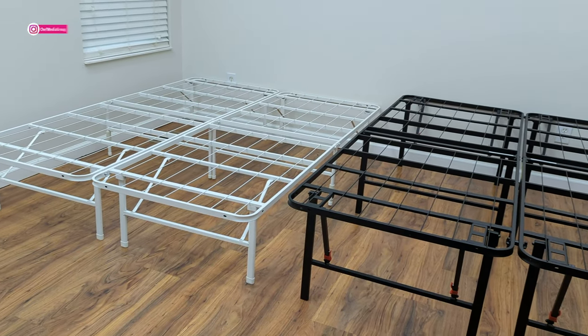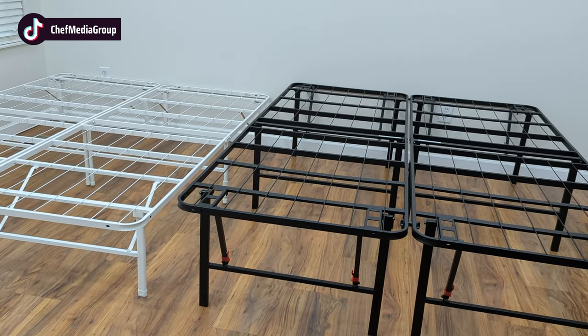Now both of the bed frames we have here are queen sizes and they're both built with a strong and durable alloy steel.